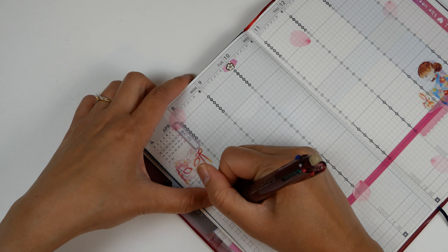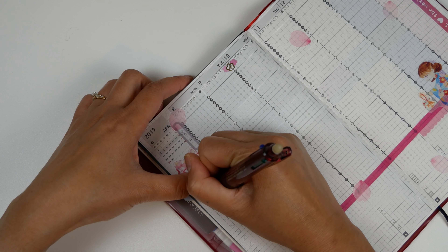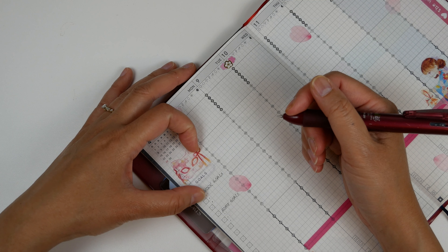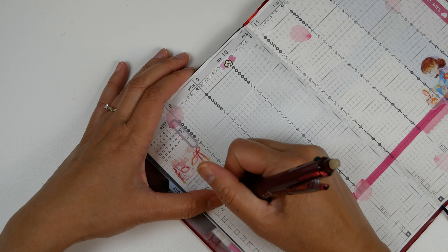The thing I love about the Frixion is that it has great contrast and impression with the ink, but I can always erase things as I go if things change. I'm not so sure what my work goals are yet, so I'm going to fill that in later, but I know at least two of my home goals for the week.